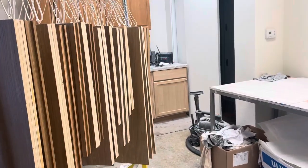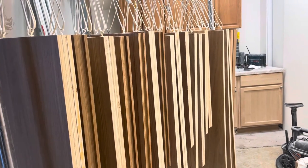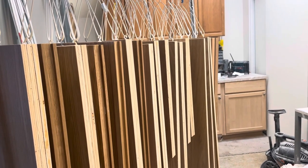Hey everyone, Dave Cook, DeFranco Painting and Wallpaper, and we are doing some cabinet work. Here we are finishing some shelves.